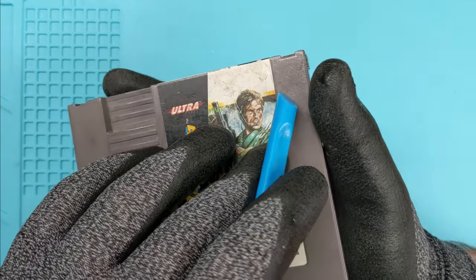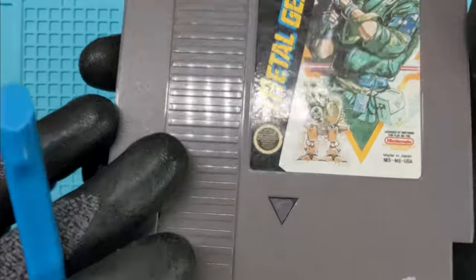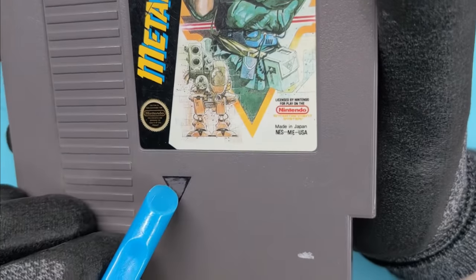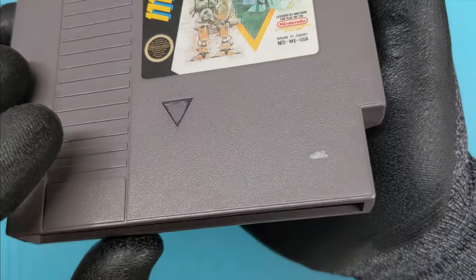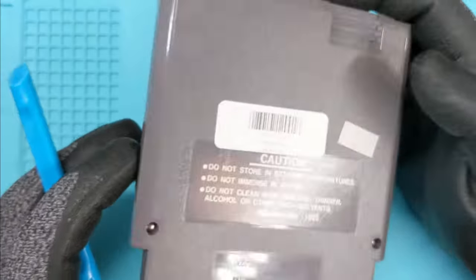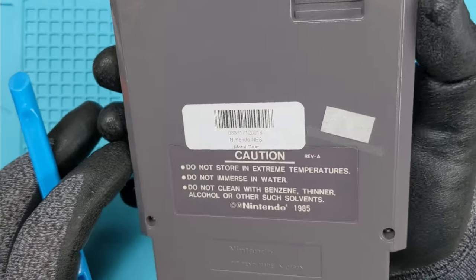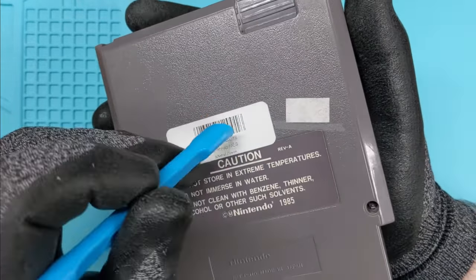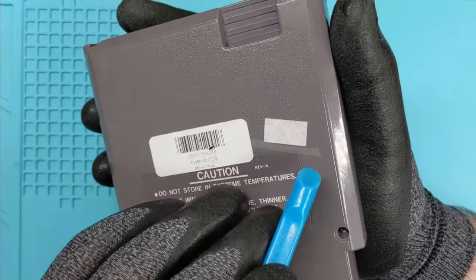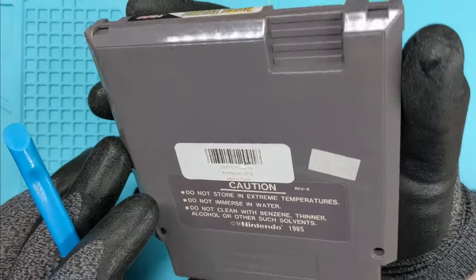Got a little bit of residue on there. We have what looks like colored-in Sharpie, but there's also some texturing, some scratches that are on there. Nothing too bad. It's a little dusty on the inside. And then on the back, we just have the standard stickers — nothing too crazy. A barcode sticker covering the third screw, an old price sticker, and a little bit of transparent tape. Nothing too terrible though.